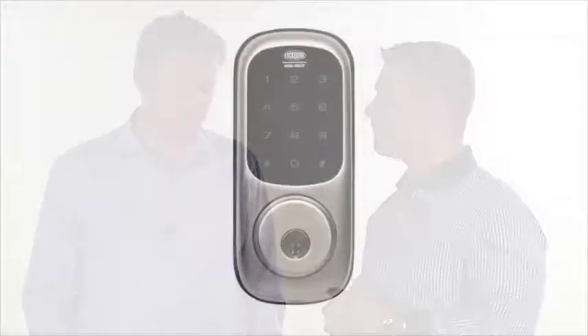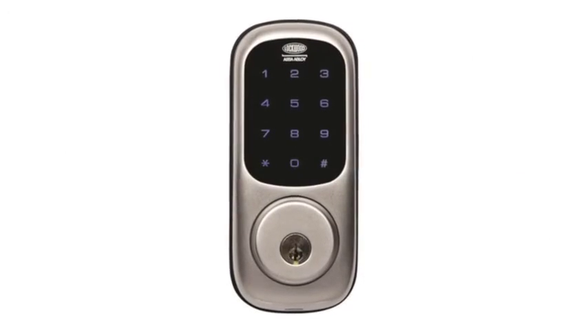So what is the Lockwood Wireless Digital Deadbolt? It's our front door residential DIY lock that can connect into your home automation system.